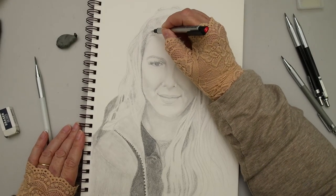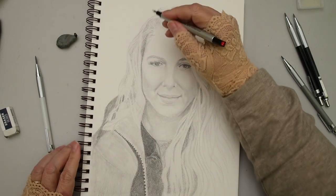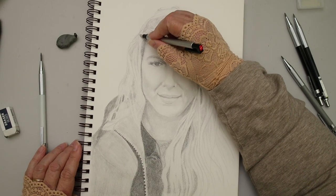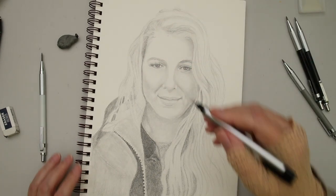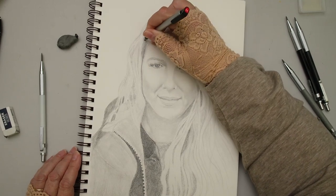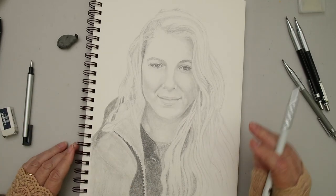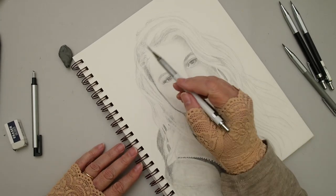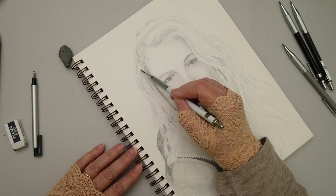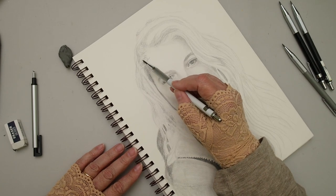Now we come to the biggest challenge in this drawing, which surprised me: the hair! I thought it was going to be the nose, the smile area, the mouth, and the chin — that's usually where I have the most trouble. As women, we've spent a lot of time on our hair. We know how it grows and how it moves, and the structure of hair is normally the easiest part for me to draw.